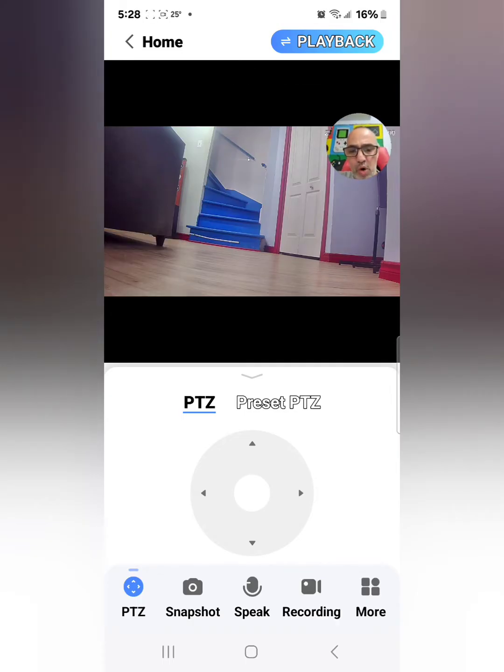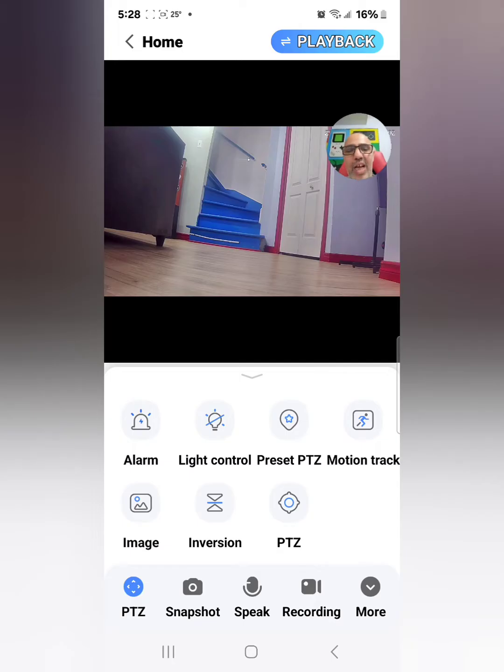If you jump down to 'more', there's an alarm — a siren on this camera. So if you put it in a shed or a garage and someone enters an area they're not supposed to be in, the alarm goes off. It's a good deterrent — maybe you're not home and your neighbor will hear it.